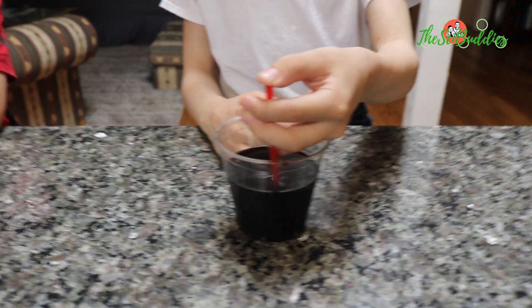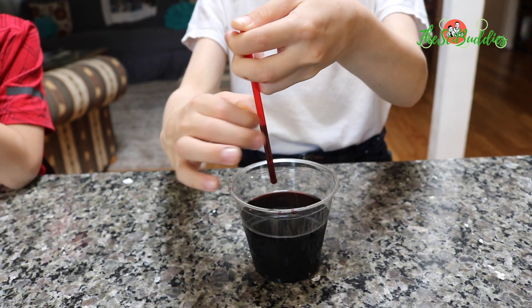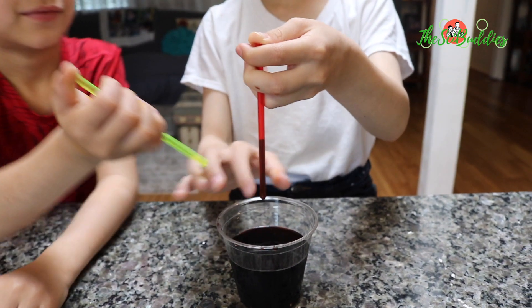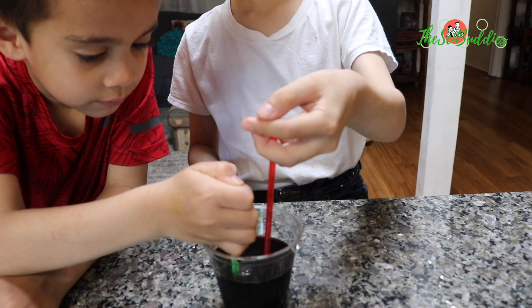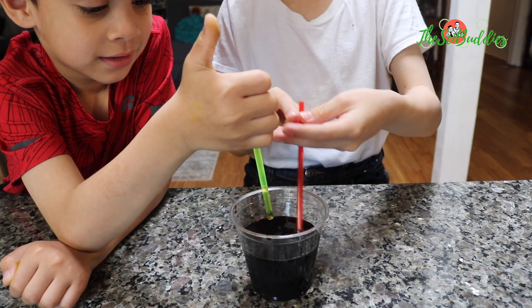Then I put my finger on top — it makes like a tight air seal. And so that tight air seal acts as a suction and pulls the whole thing up, and keeps it up until I pull this off and then the air seal is gone. The air is able to go back in and down.